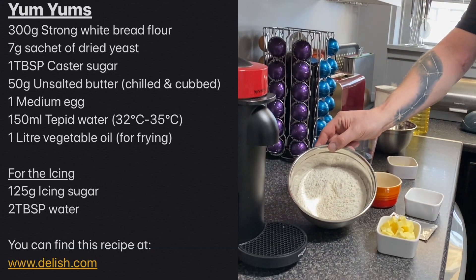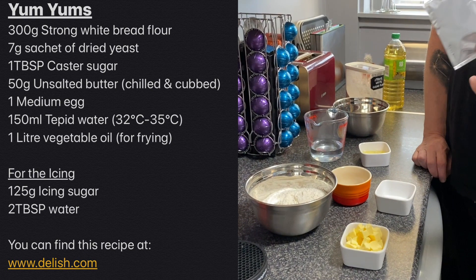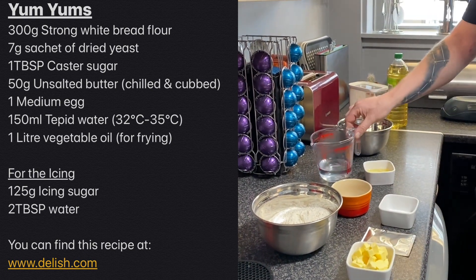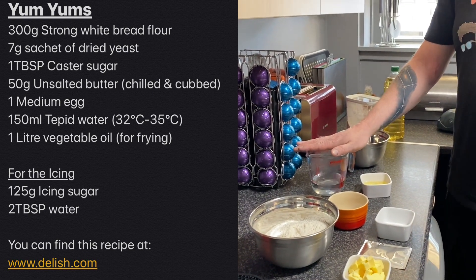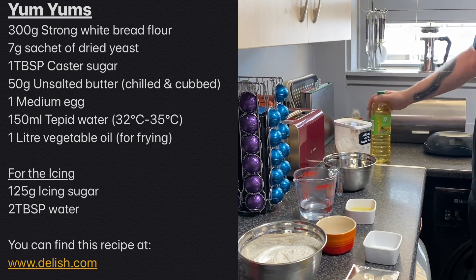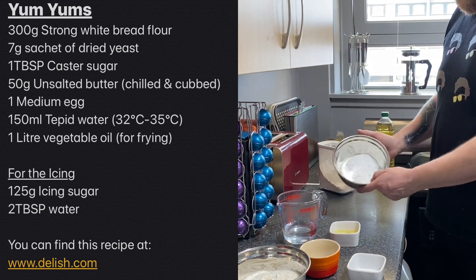Here are the ingredients for our yum-yums: strong white flour or bread flour, cold cubed butter, a sachet of dried instant yeast, salt, sugar, tepid water to activate the yeast, and an egg. Later on we will fry them, so we need a litre of vegetable oil for frying, and they will be glazed which will require icing sugar and a bit more water.